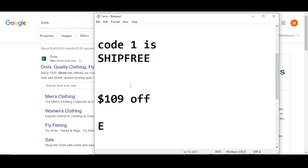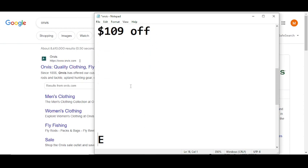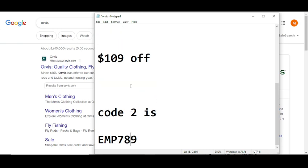Now moving towards code number two. Code number two will give you $109 off. The code number two is E-M-P-7-8-9 — EMP789. This is code number two.